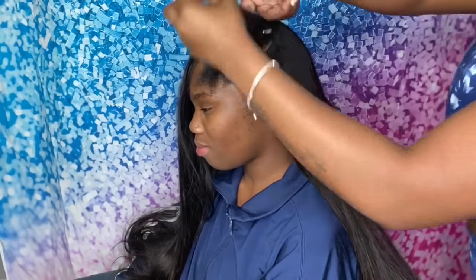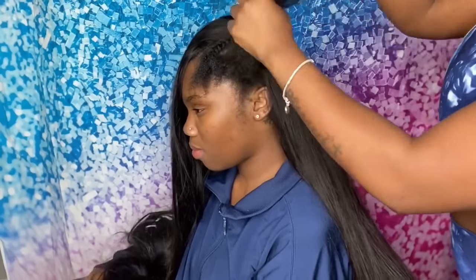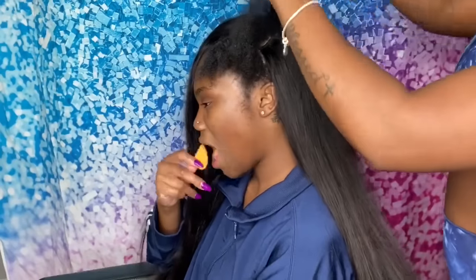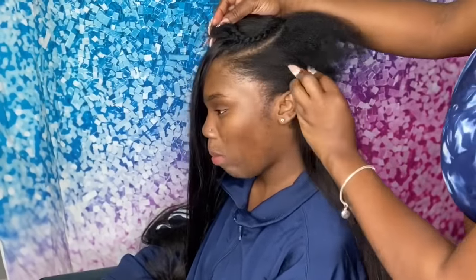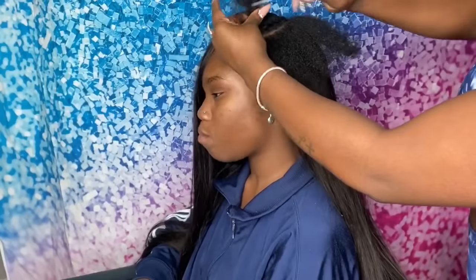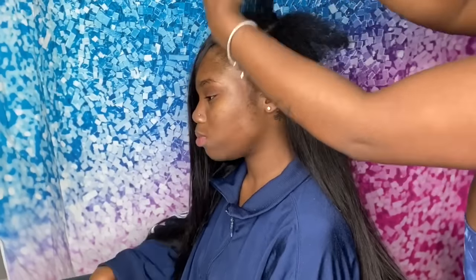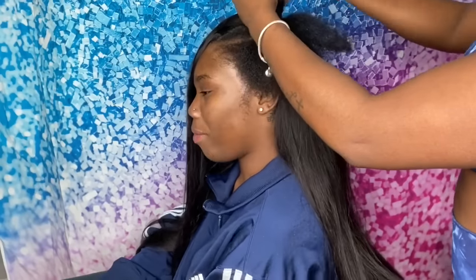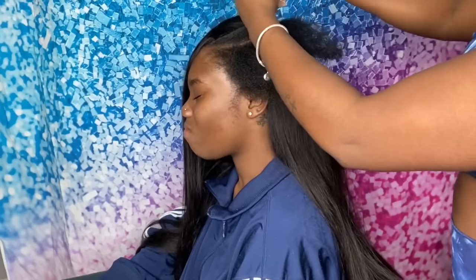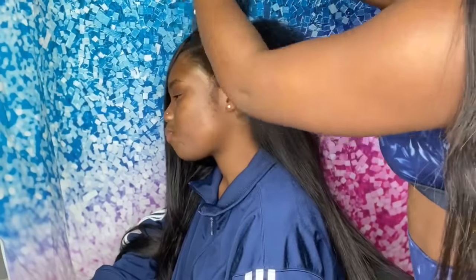I'm going to jump straight into blending the natural leave out and creating the baby hairs. To blend the leave out I used my glam wax stick, and for the edge control on the baby hairs I use my edge control, which will be releasing soon after this whole coronavirus situation gets sorted out and shipping gets back on track.